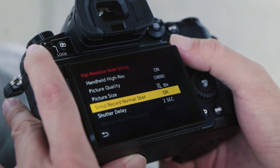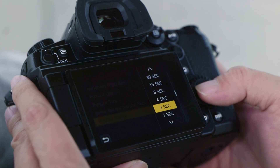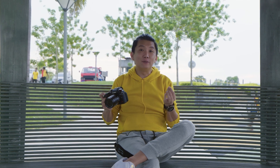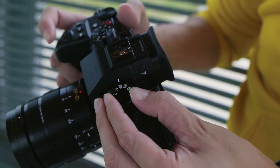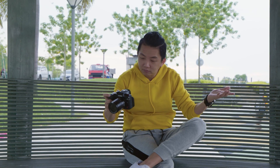For shutter delay, I think it's fine to put just two seconds, because anyway it's handheld. Another new thing about the Lumix GH6 is that before this, if you wanted to activate the Hi-Res photo mode you had to go into the menu. But right now we have this little knob, this little icon on top — all you need to do is just switch it to this, and you can now take Hi-Res photo mode.